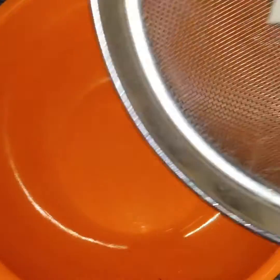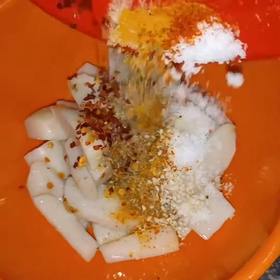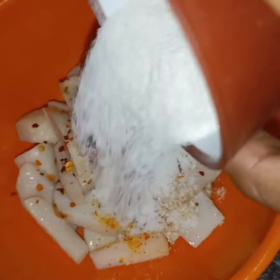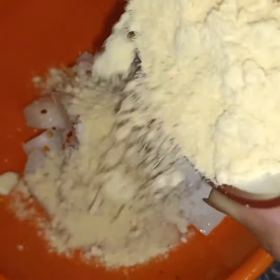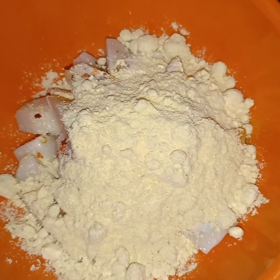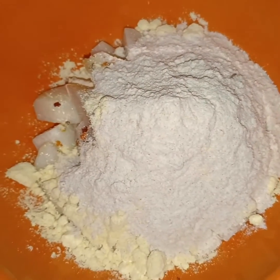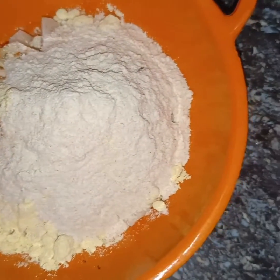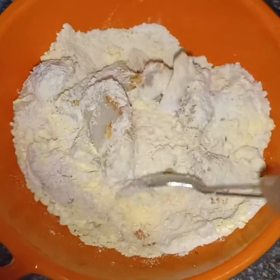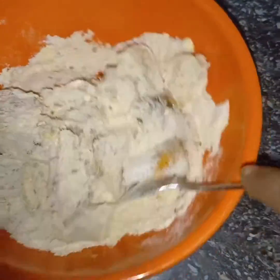I am going to prepare a good coating and put all the spices in. I will add 2 teaspoons of the spice mix and blend it well together.